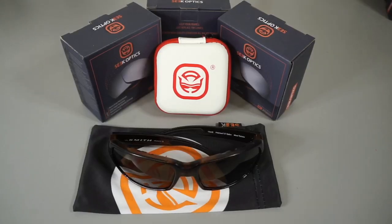Welcome back to another Seek Optics replacement lens video. Today we'll be taking a look at the Smith Optics Trace frame.